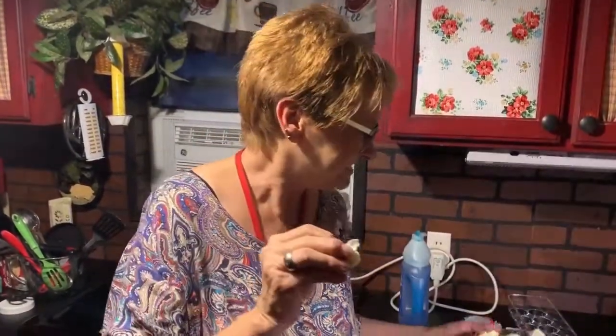I'm going to take a bite. Mmm. It is so good. Perfect boiled egg. See you later.